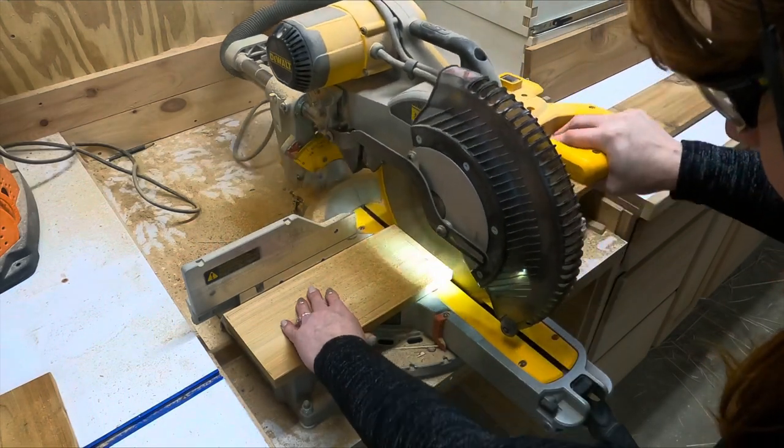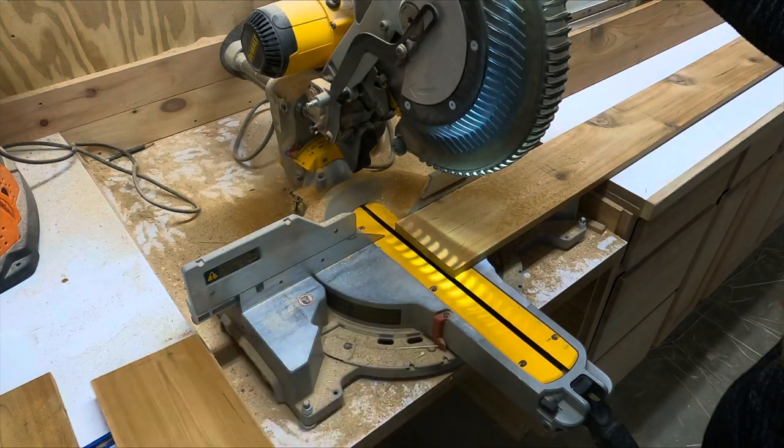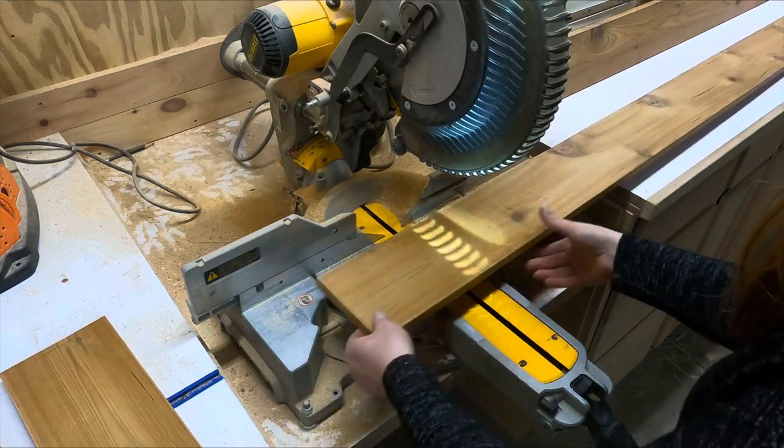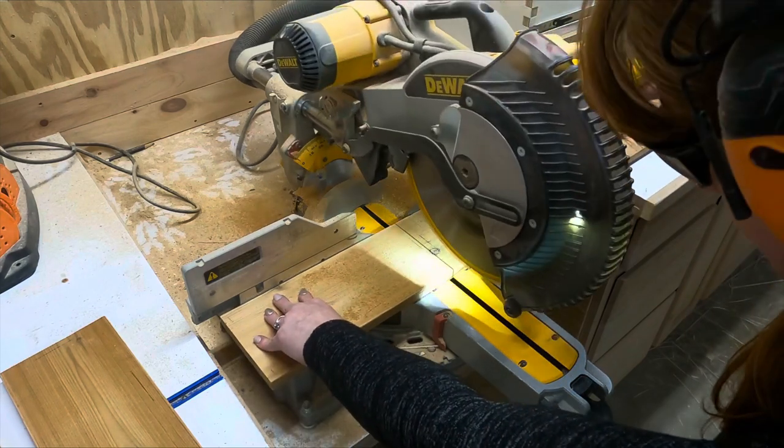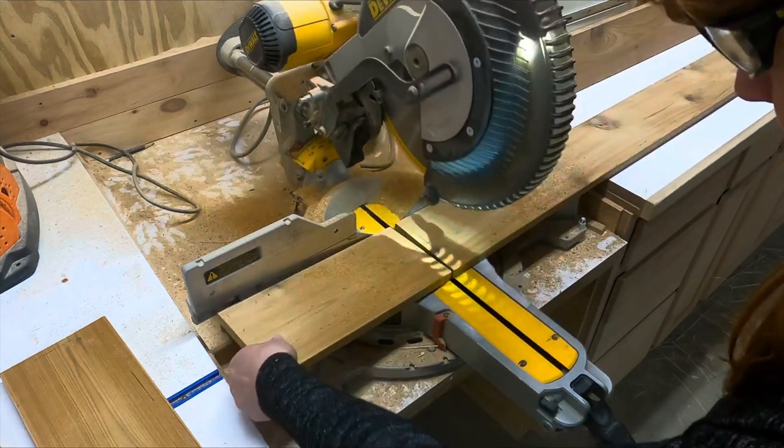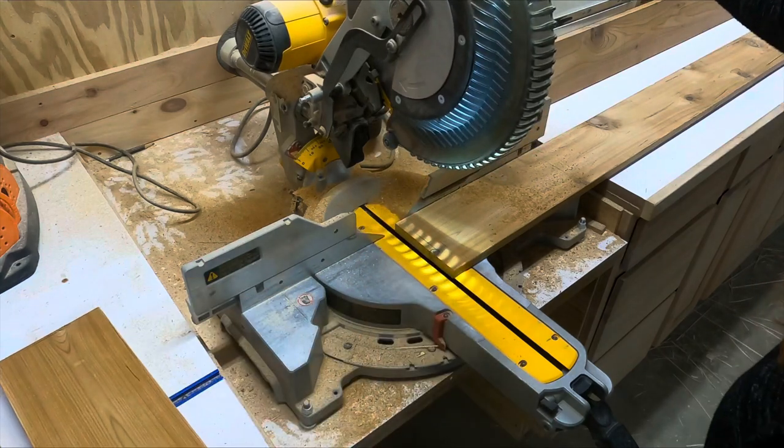Good morning, I hope everyone is enjoying their Saturday so far. This week I chose to take a break from the closet project. I received an order in for some boot jacks and I figured this would be a perfect opportunity for me to show you the process on how I built them.